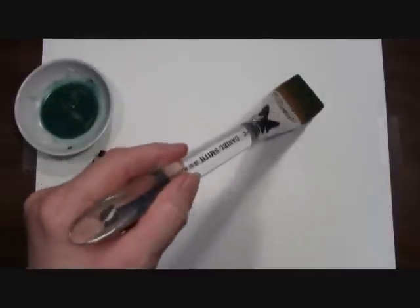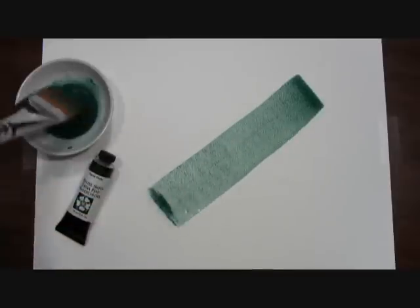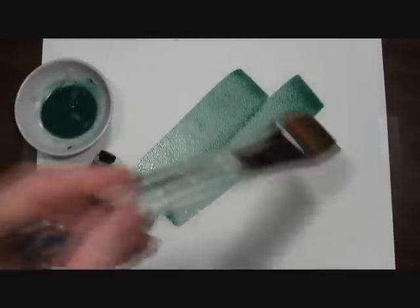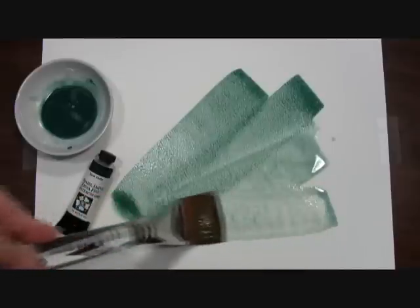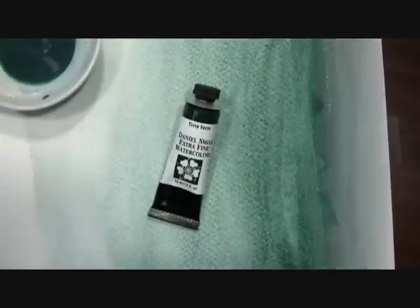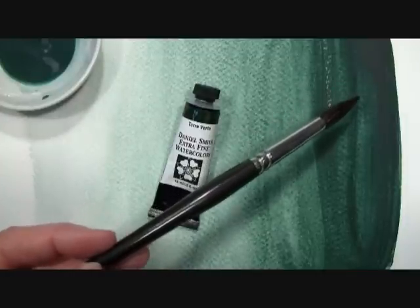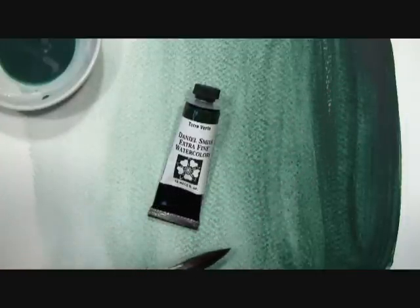You can see here as I paint out our Terra Verte just how lush and transparent a green it is. Here on my prepared paint out you can see the tube or mass tone color here and the various shades in my washes.